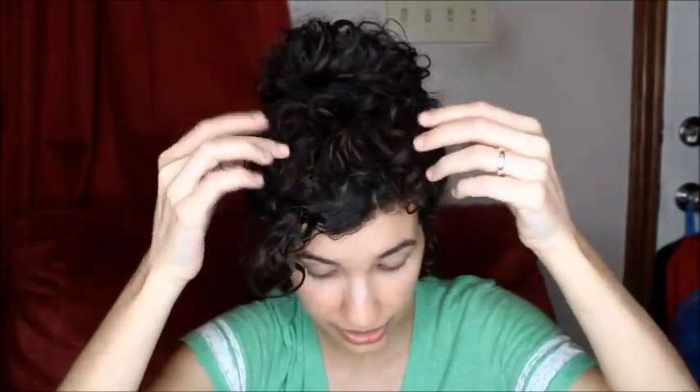You can dress it up — you can put a headband if you want, or you can bobby pin it. And the pieces that are here, my little curls, since I left some out when I did my bun, you can pin them how you want if you don't want them to show, or you can leave them hanging.